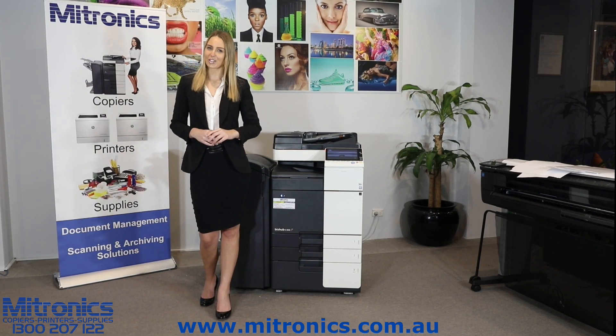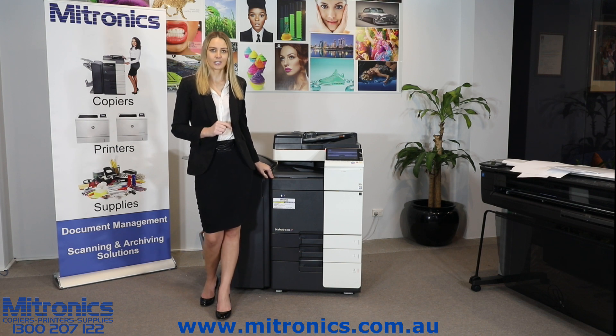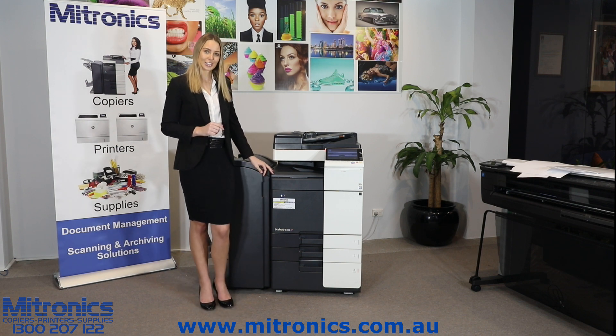Hi, I'm Matilda and I'm from iTromics and I'm standing here with the C368 series. I'm going to be explaining to you today how to remove a paper jam.